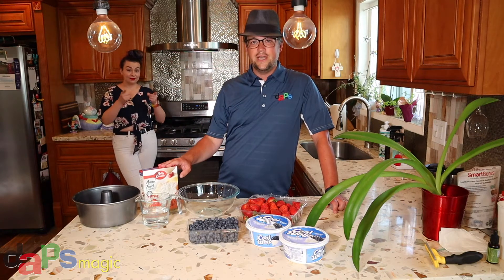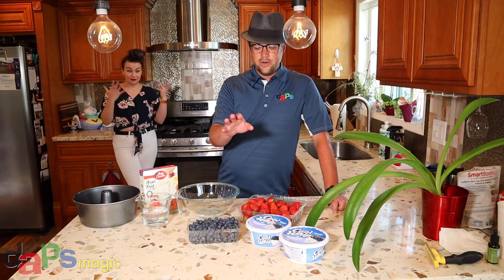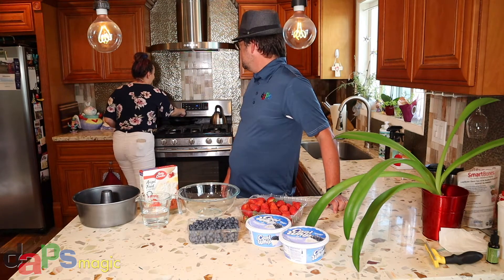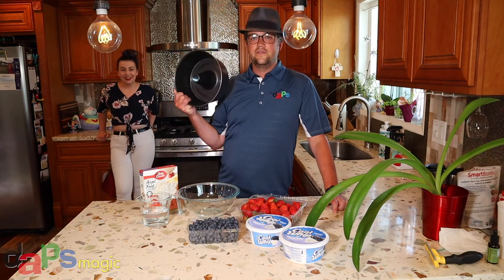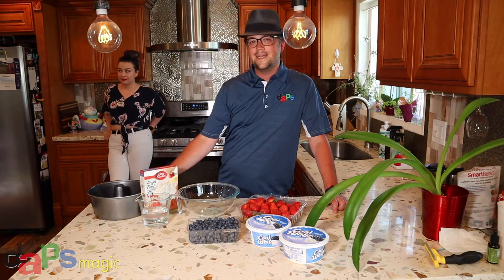All you need is cake mix for angel food cake, water — it's like one and a third cup — strawberries, blueberries, and Cool Whip as well. We also need to set the oven for 350 degrees. And also an angel food cake pan. If you get one of those, great. If you don't, you can use something else — just look it up online. It's super easy.